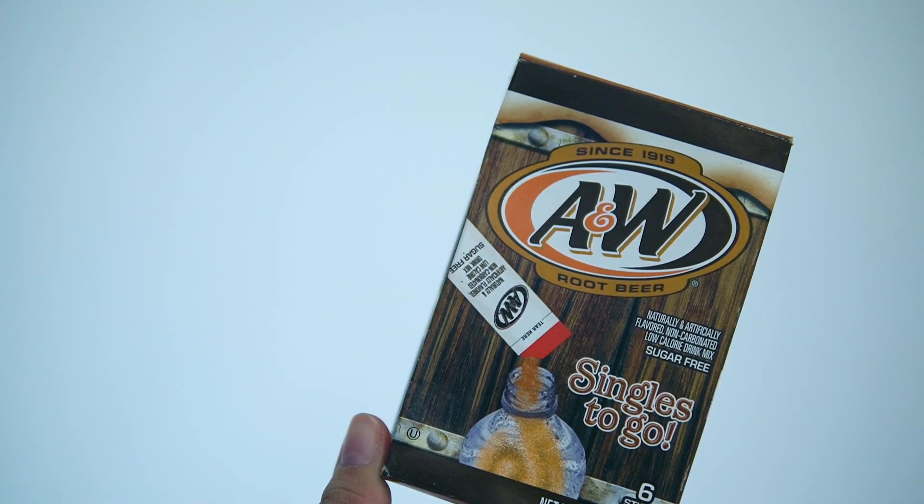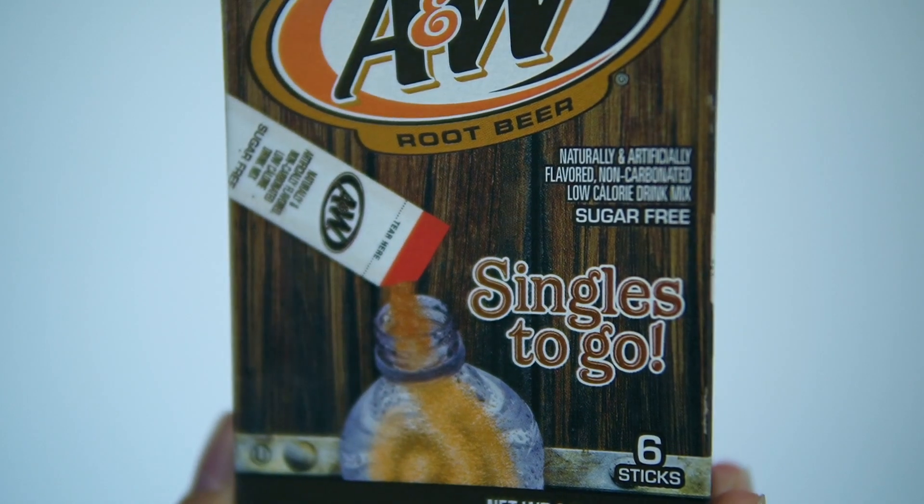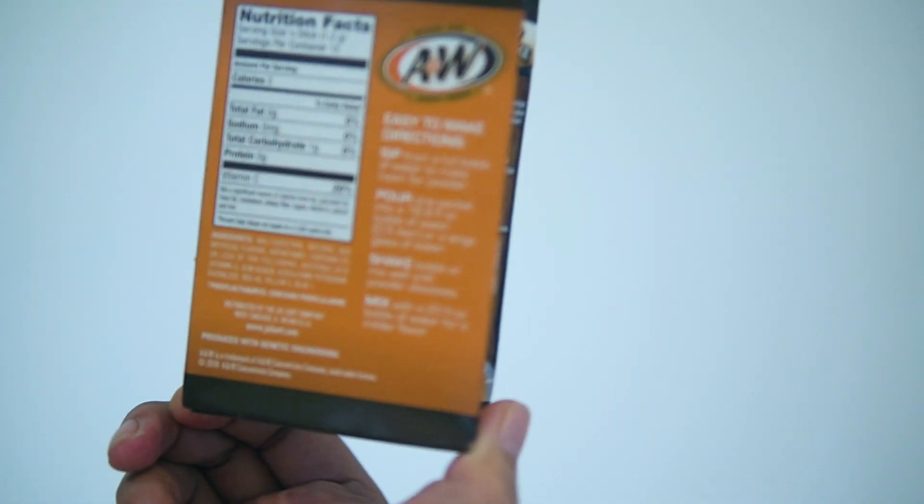I bought this separately — not included in the package — the A&W root beer that is sugar-free and also not carbonated.